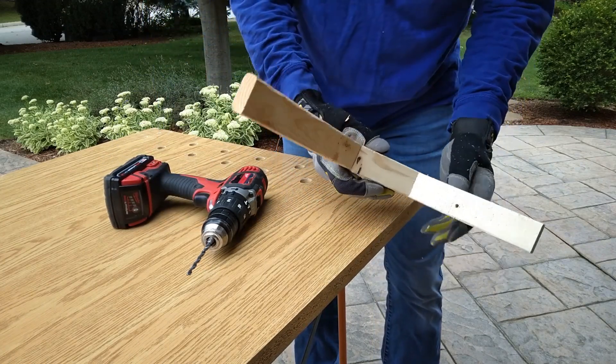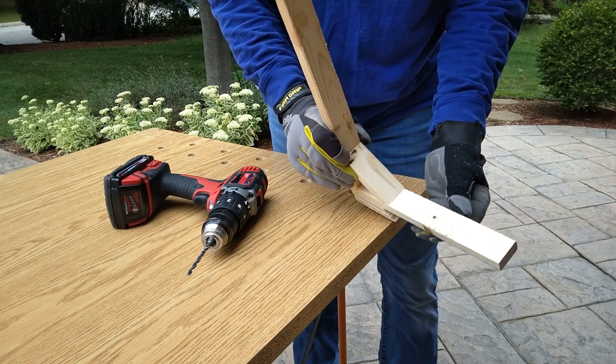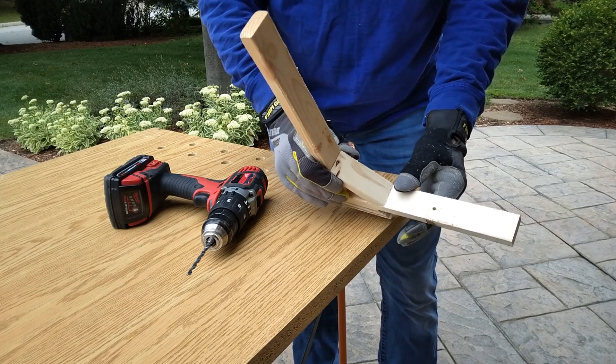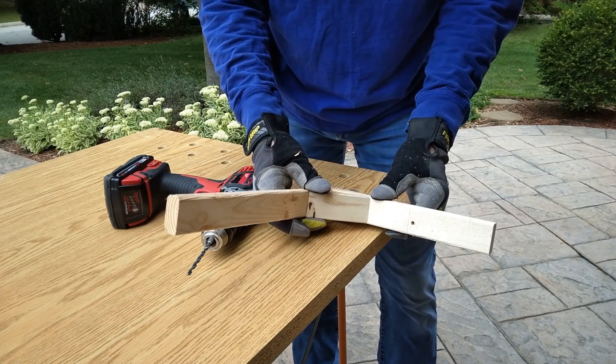These are the shelf brackets I built in a previous video — one-by-two finger joint pine — so it's actually quite easy to drill through. Now we're going to go back to the wall, put the bolt through the hole, and attach the nut on the back so that it holds it in place.